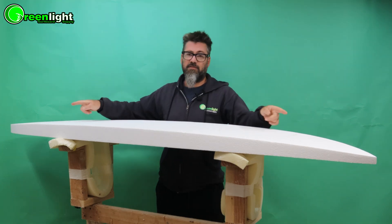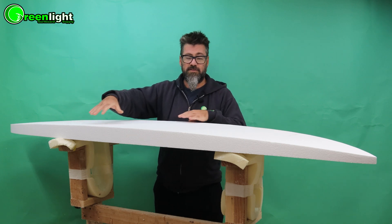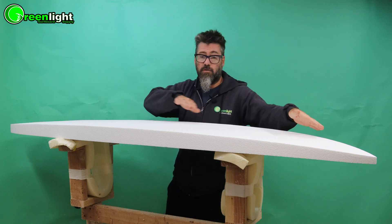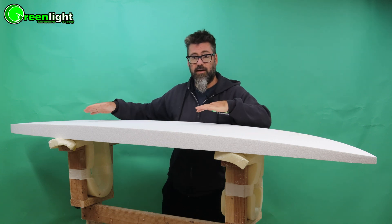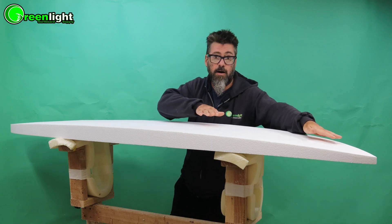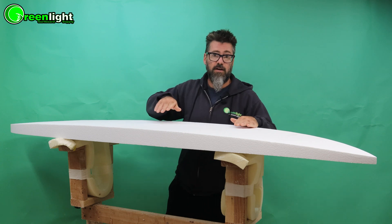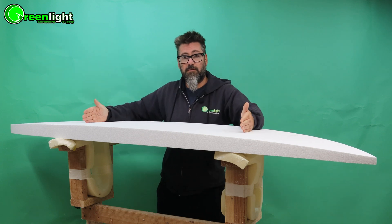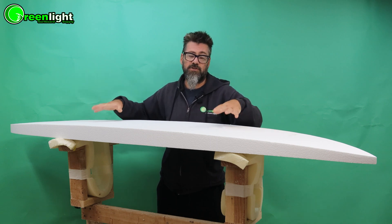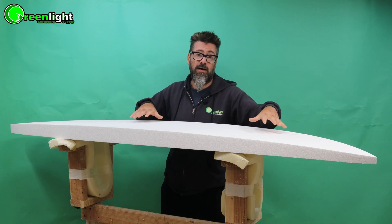Since we typically use surfboard blanks that are longer than our final shape, we can take our outline template and slide it back and forth to get more rocker in the nose already in the blank, or in the tail. Normally we'll slide the template up and use that natural rocker in the nose and then adjust that. If you put the template in the middle of the blank then you'll have to adjust both sides, so just minimize the shaping by choosing where your template will go before you cut the outline out.